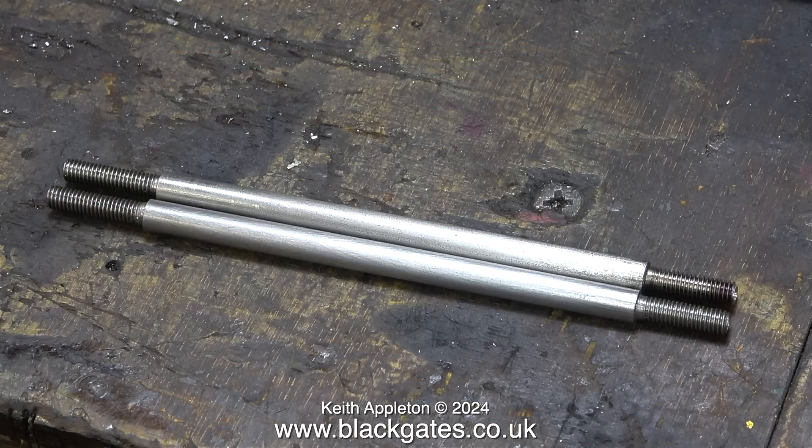Here's the one I've just made against the one that was already made, and as you can see they are quite a good match. The threads do not go all the way up to the shoulder of the main diameter of the rod — this is unimportant because when I thread the pistons I will recess the pistons to the diameter of the threaded part a tiny bit at each end. Once again, you will see me doing this in the next episode.